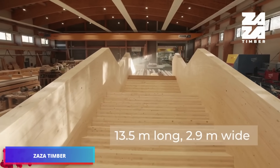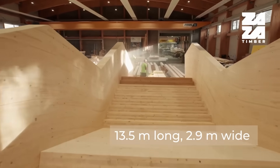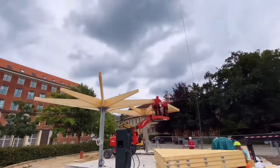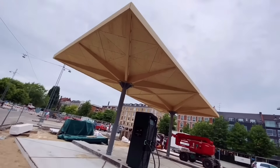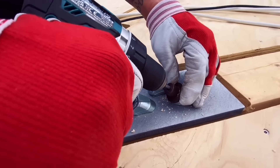Zaza Timber is propelled by an intense love for woodworking, which powers their outstanding timber construction initiatives across the globe. They specialize in sophisticated projects beyond basic frameworks, tackling ambitious ventures like educational facilities, music venues, and crossing structures. Zaza Timber manages each phase from concept development to completion, guaranteeing superior quality throughout.